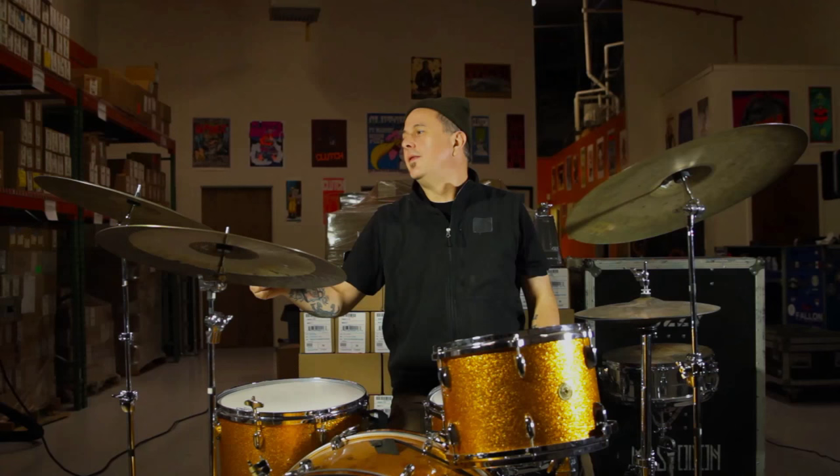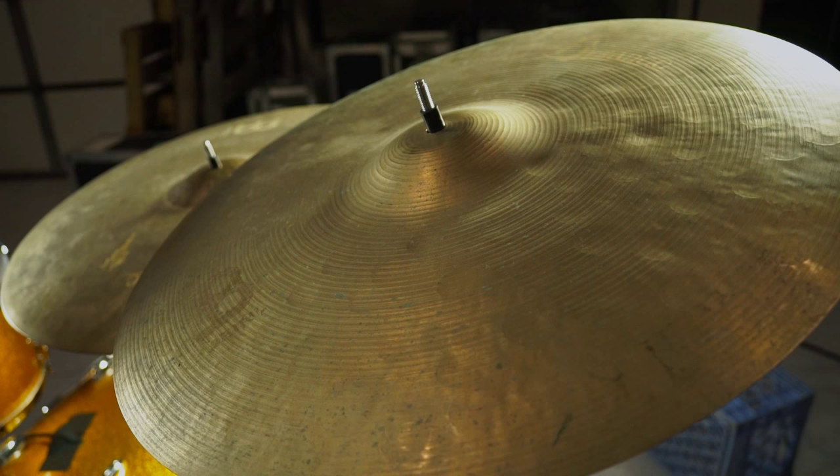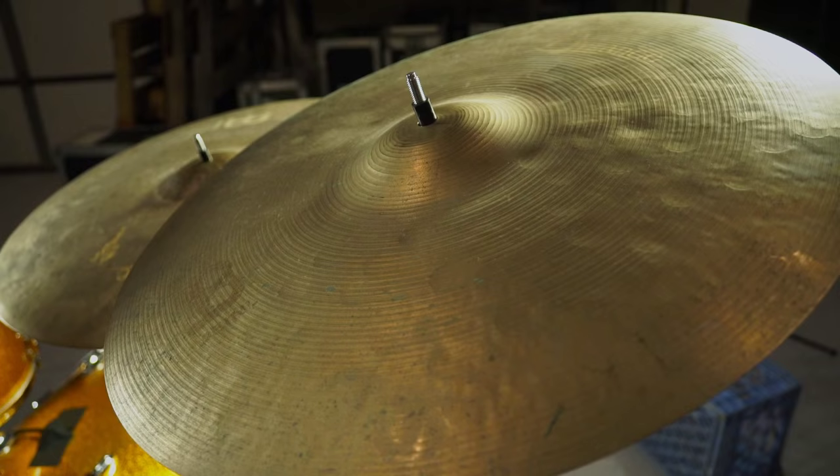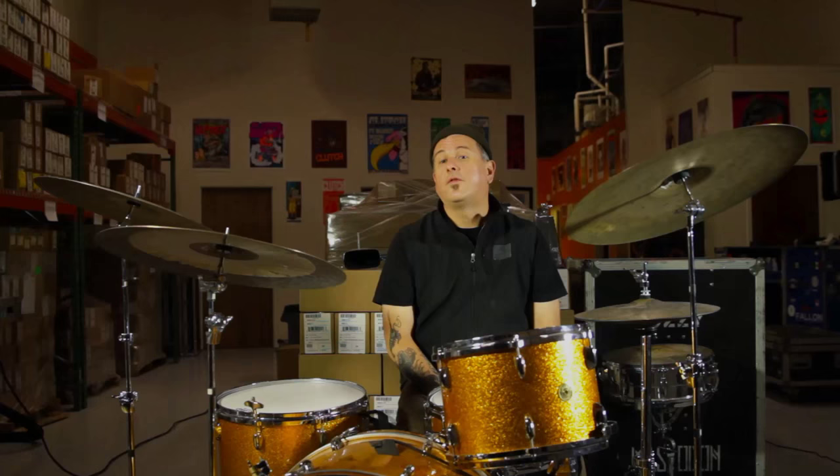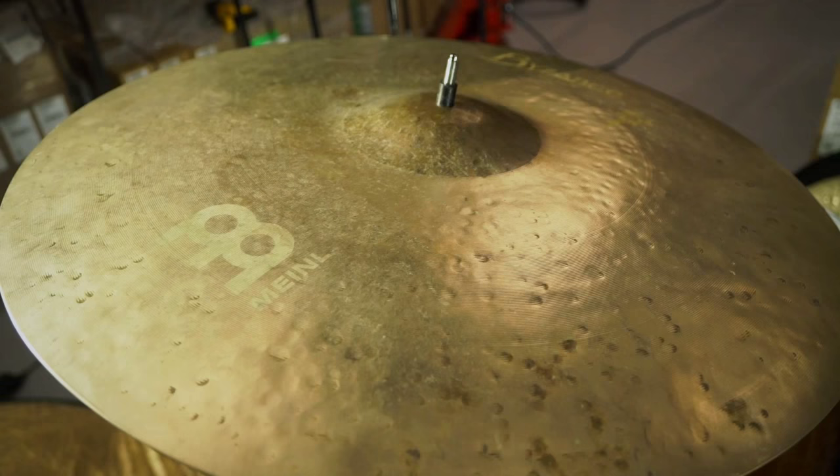It's a fast sound. This is a 20-inch vintage crash — quite similar to the 22, very round sound again, very light, very versatile. So that cymbal played a big part of the recording. Oftentimes I would substitute the 20-inch for maybe a faster song. In this case, I'm using both of them.